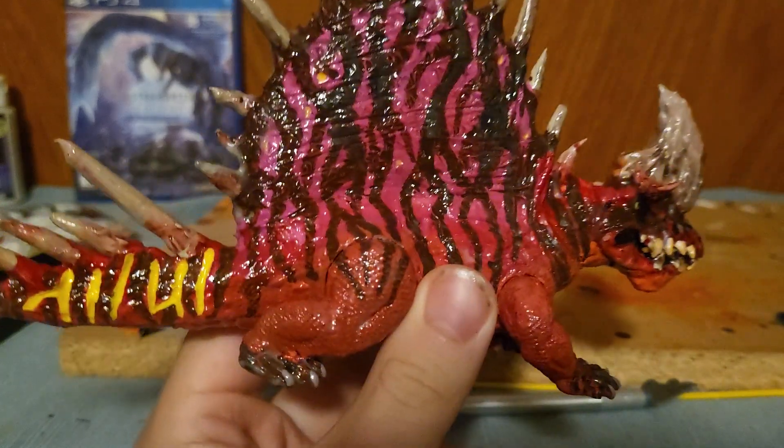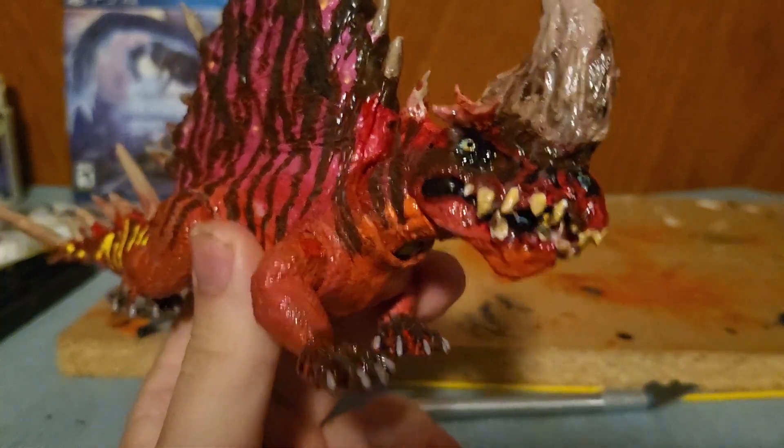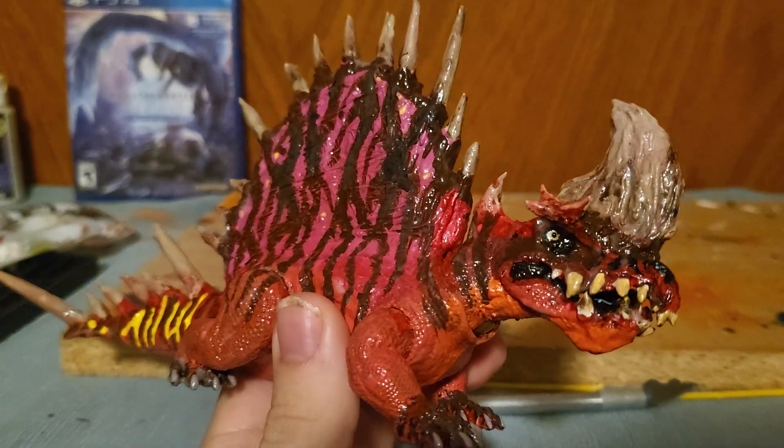It makes it almost like a fish, which apart with the colors and the stripes, it actually kind of reminds me of one of those Goliath Tigerfish. Which is weird considering they don't have the same colors — note to self, make a Goliath Tigerfish at one point or another.